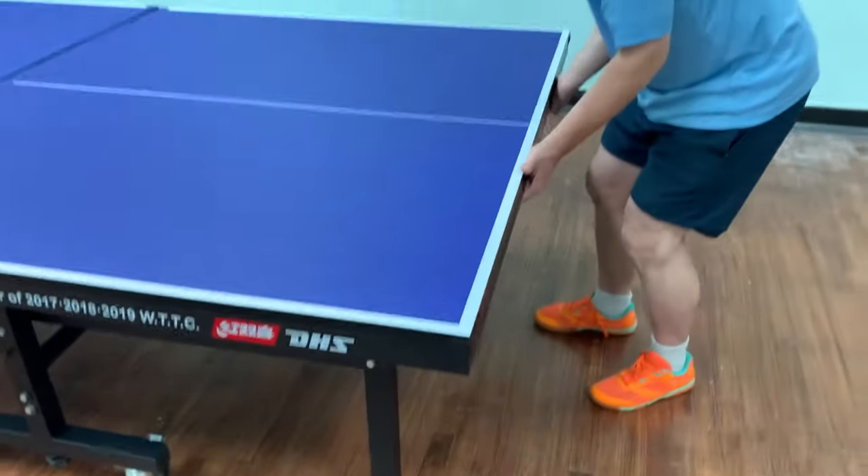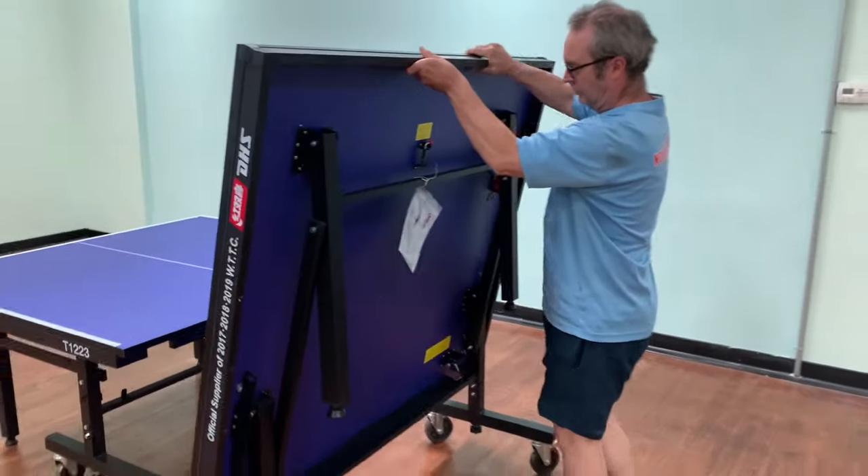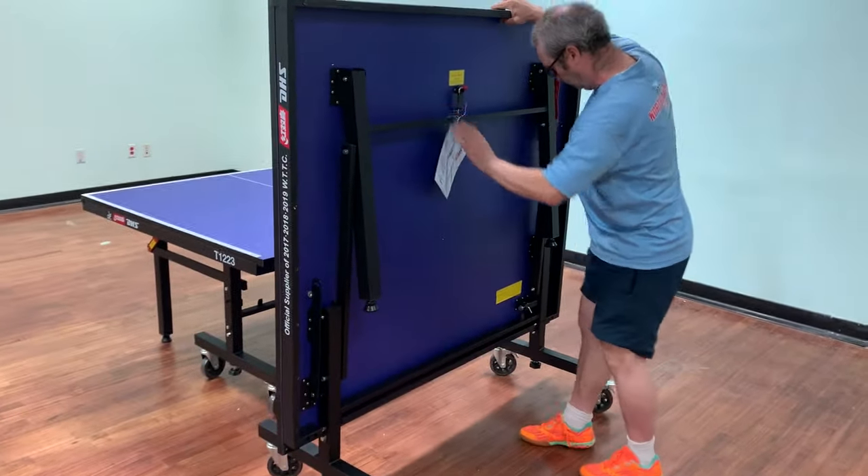The second step, and sometimes forgotten, is if you engage the wheel locks, release those as well so the wheels can move freely.